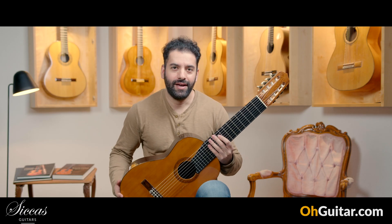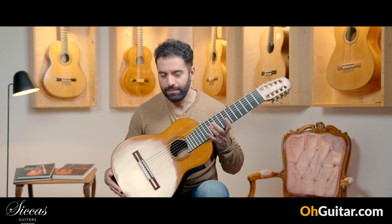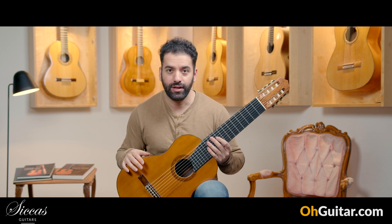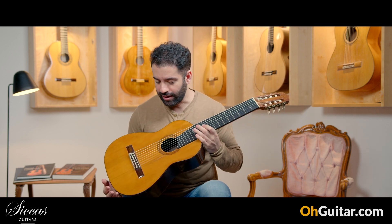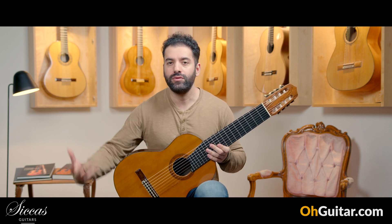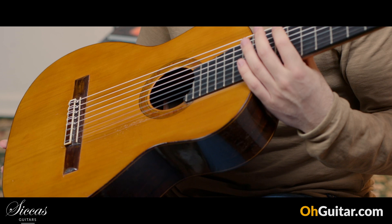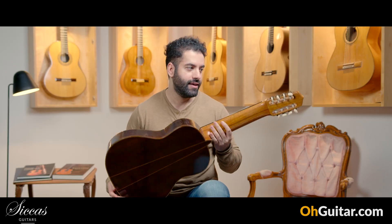This guitar is also made by Andrea Taki, but this is an older guitar. It's from 1981 and it's an 8-string guitar, so I am probably not the right person to play this guitar for you, but I will try to play just some chords so that you can hear the sound color and resonance of this guitar. This guitar has a spruce top and Brazilian rosewood back and sides.